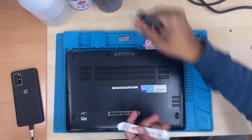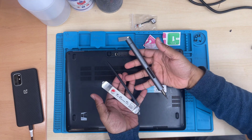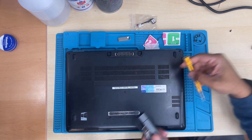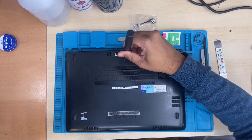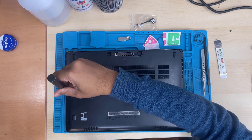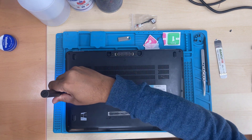You should have some basic tools including a flat opening tool, metal or plastic, a Phillips screwdriver, tweezers, and the right replacement part. So let's remove the screws.